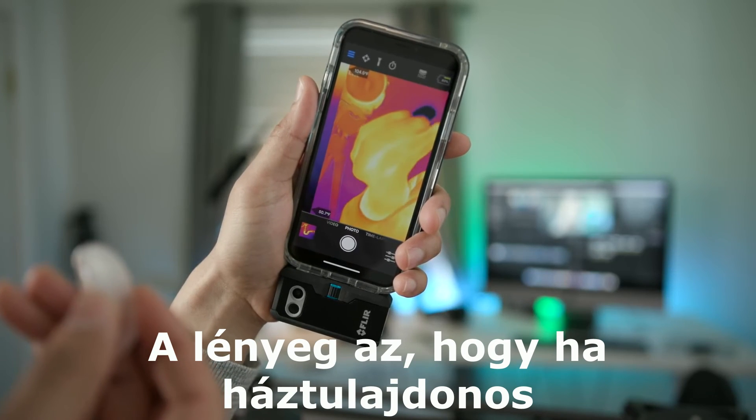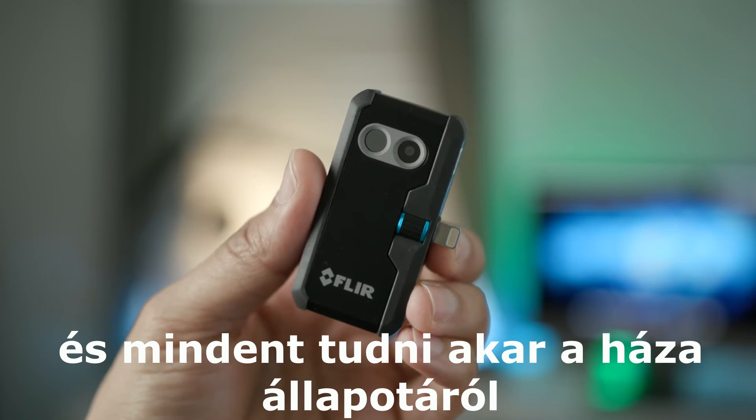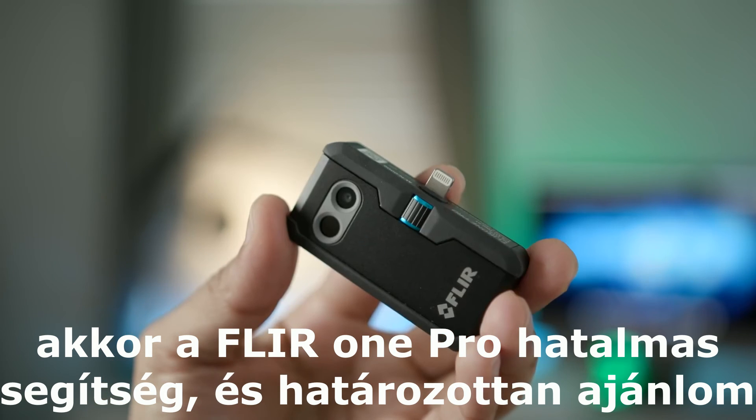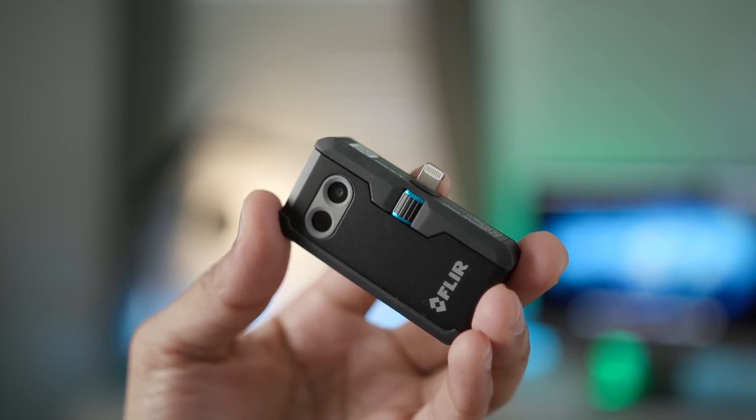The bottom line is, if you're a homeowner and you want a leg up on keeping tabs on the status of your home, the FLIR 1 Pro is a huge help, and I can definitely recommend it based on that. Let me know what you guys think down in the comments. This is Jeff with 9to5Mac.